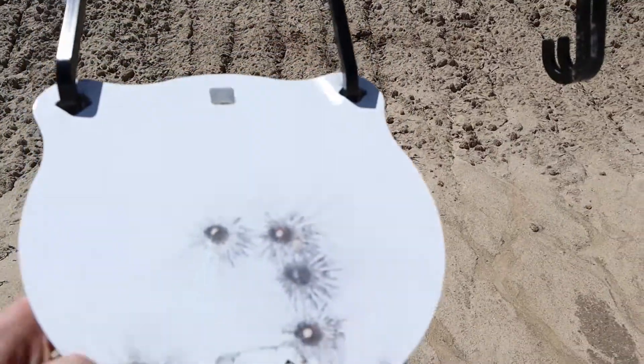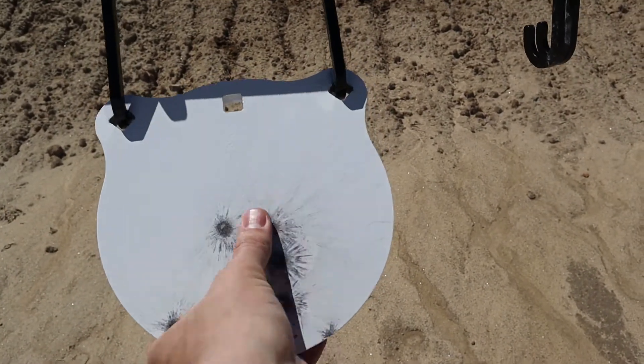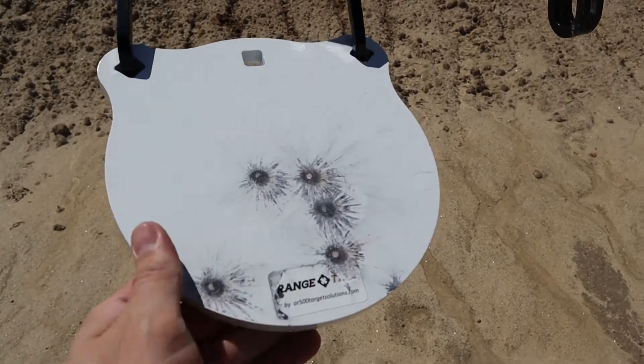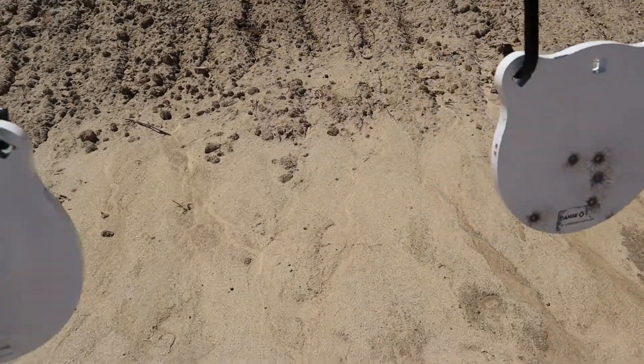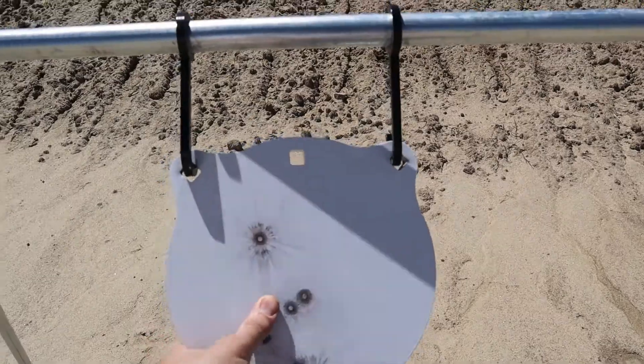Let's have a look. No pitting, nothing — which is what we'd expect with just a nine millimeter. Yeah, it goes the same for all three of them.